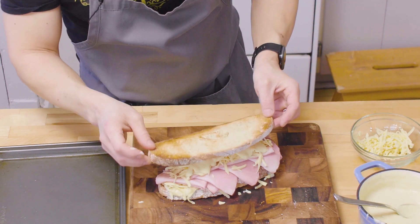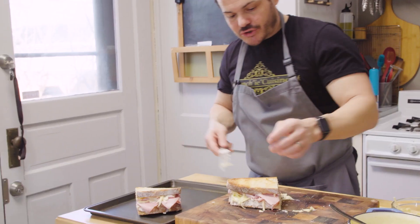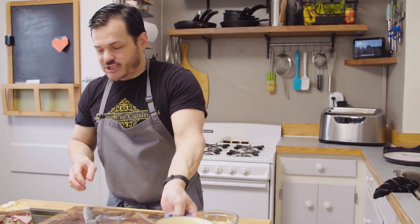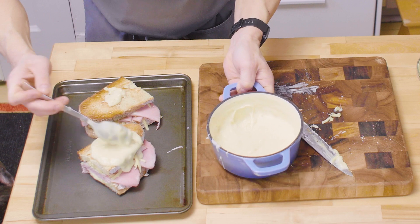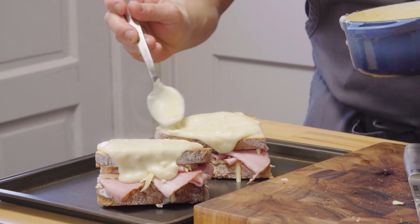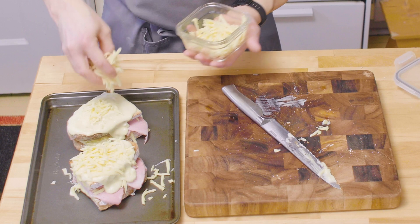Closing the lid. Cut in half — one portion, two portions. See, it's huge. More béchamel — now you go nuts, cover everything. The best part is when this goes in the oven with the cheese, everything leaks out and then gets all nice and crispy and brown on the tray. And then more cheese — 15 grams.